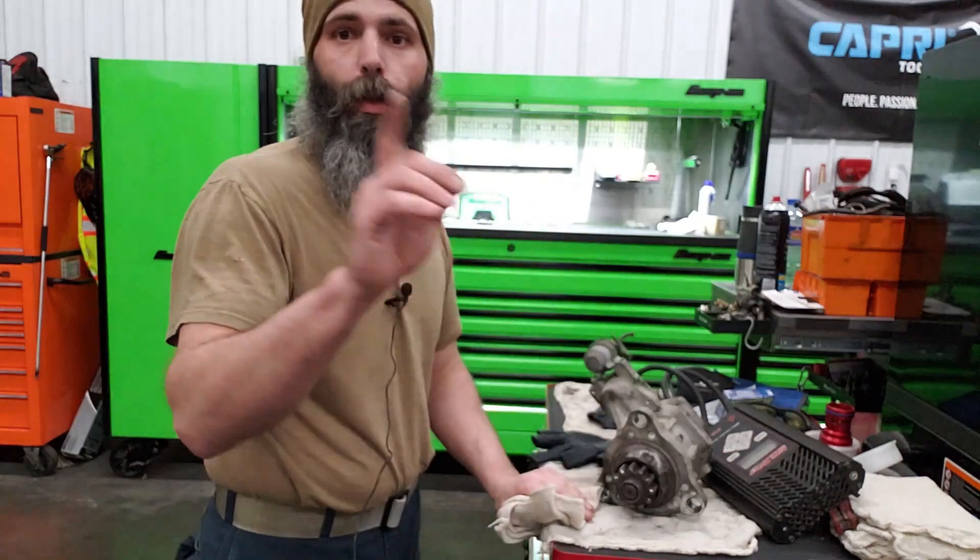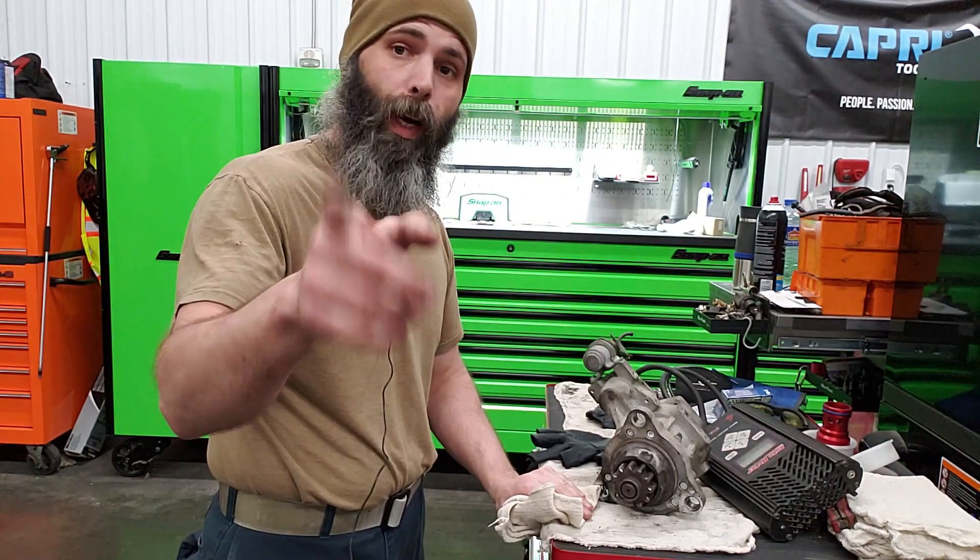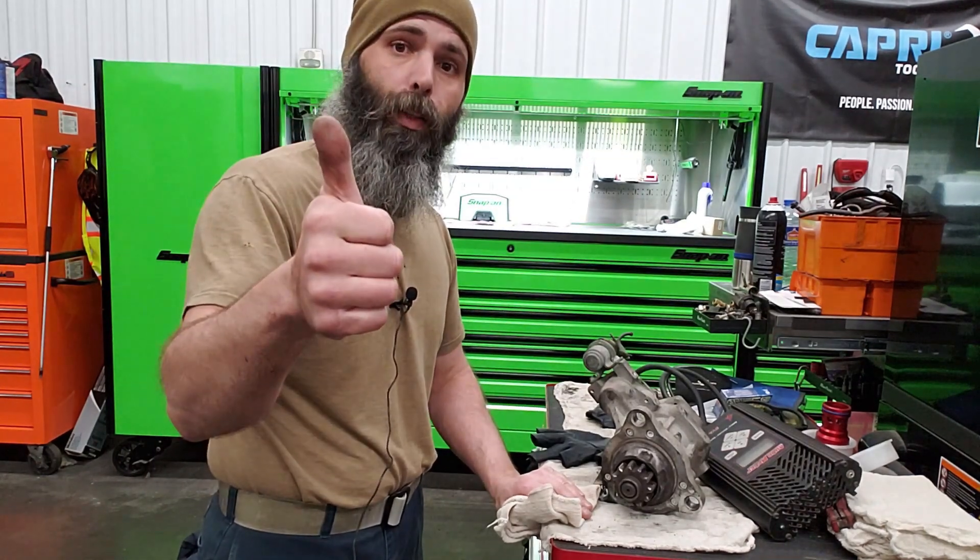Anyways, hope you enjoyed. And remember — shop safety is just as important as firearm safety. You screw something up, somebody could die. We'll catch you all later.